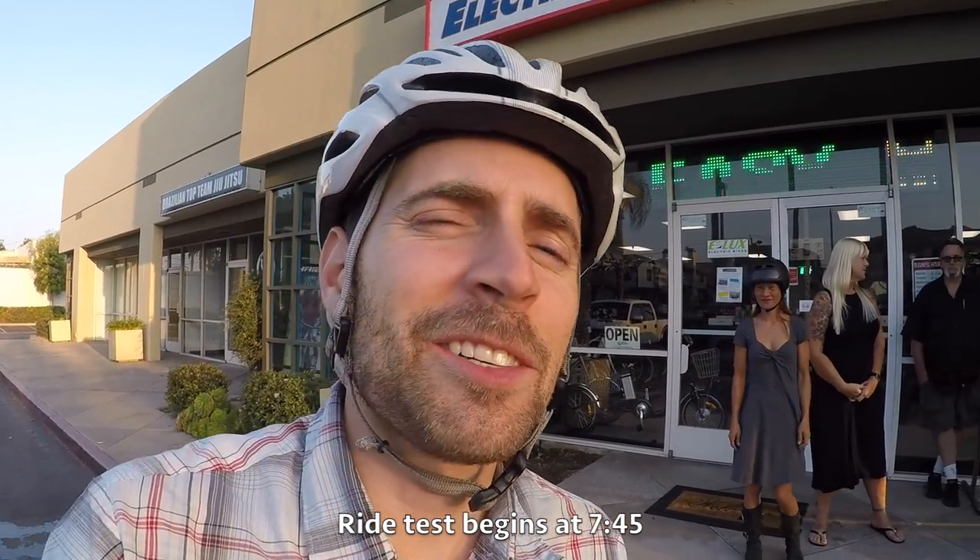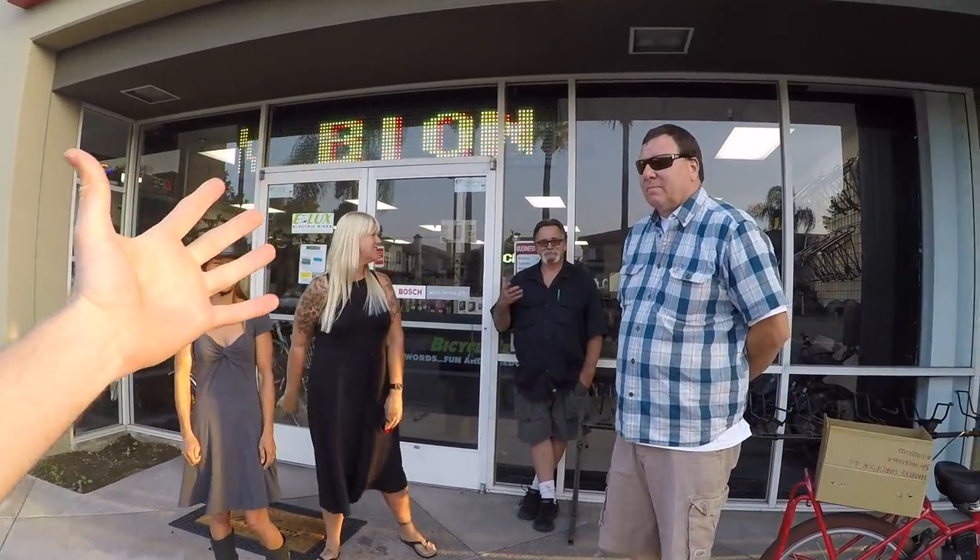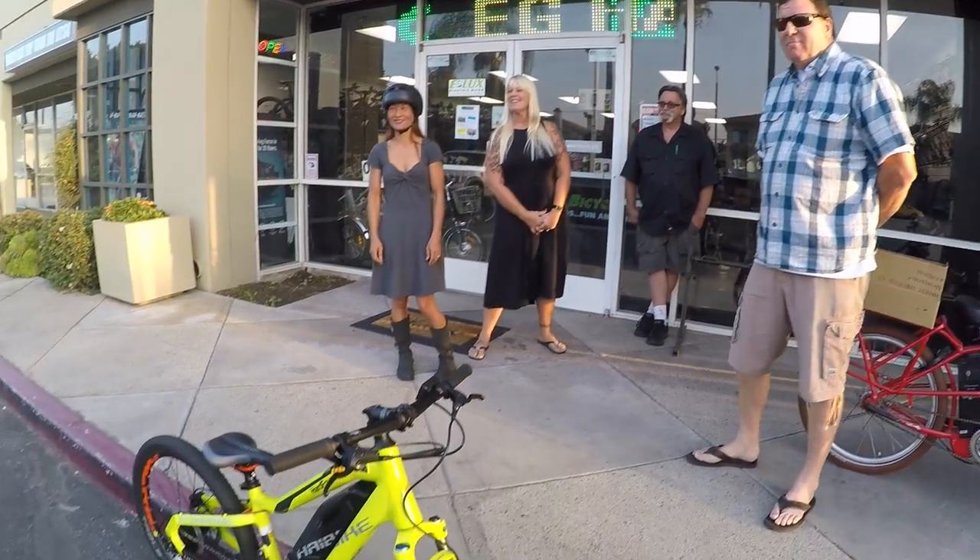Hey guys, I'm hanging out at the Electric Bicycle Center. I've got Sam, Kanika, Lisa, and Kenny — the whole gang here. We're hanging out and we're looking at a fun one.